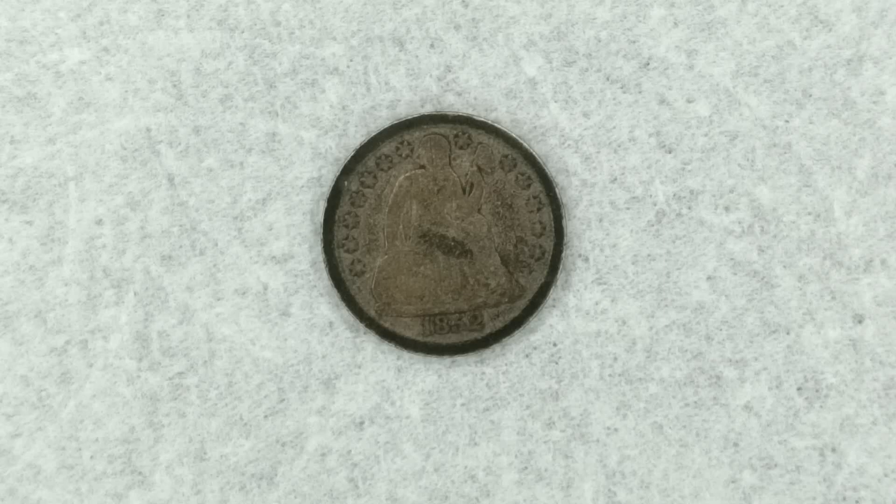How you doing guys, welcome. Right in front of you I have a very old dime. This one happens to be the 1852 P seated Liberty dime, or Liberty seated dime. This one happens to be a Type 3 with stars on the obverse.